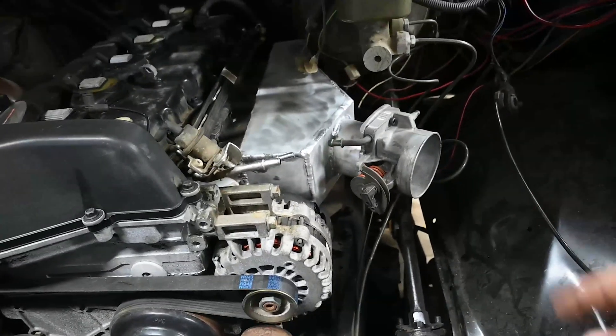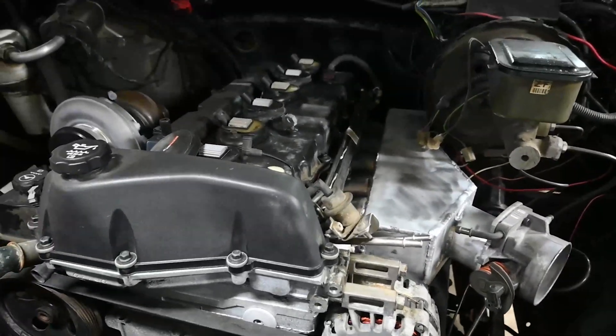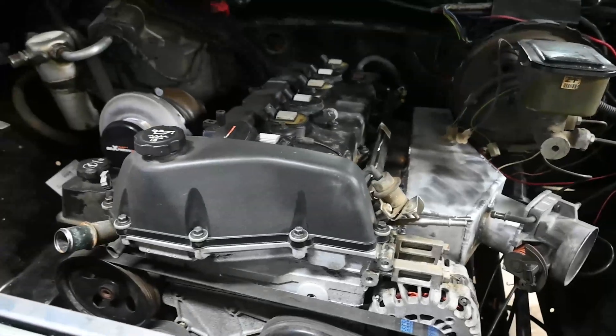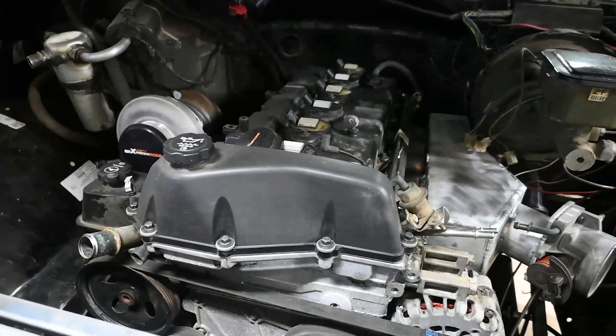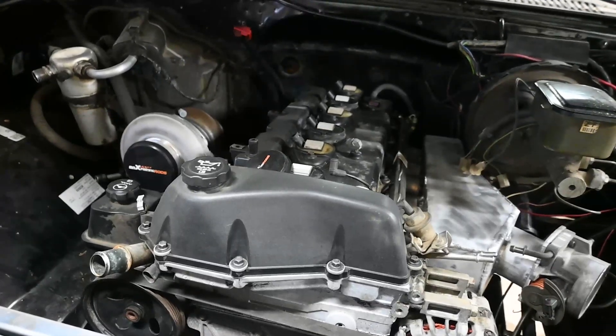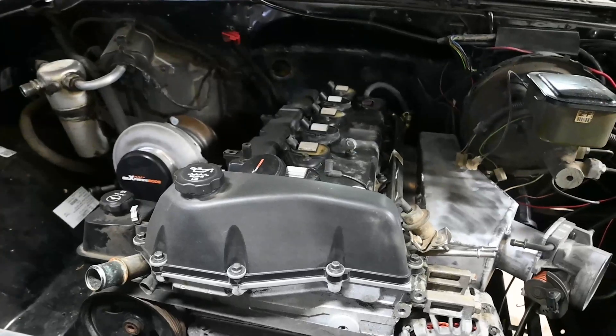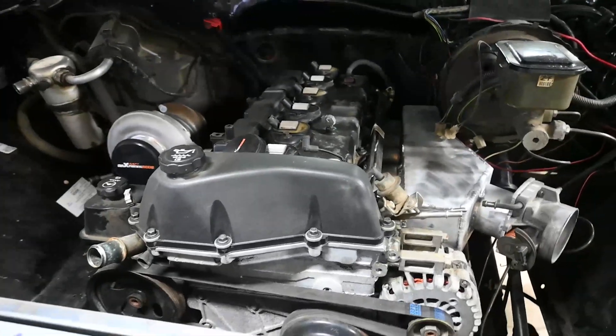I've got intercooler piping, the whole fuel system, and wiring to sort out — not looking forward to that. I've got a wiring diagram and I know what's got to hook up to what, it just doesn't sound like the funnest thing. Anyway, I think that's where I'm going to end it — I'll see you guys next time.